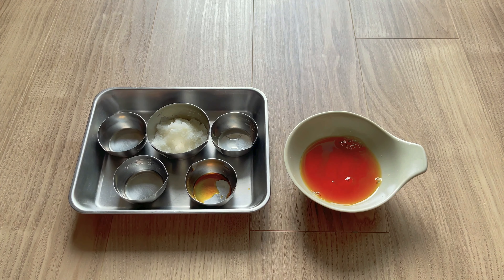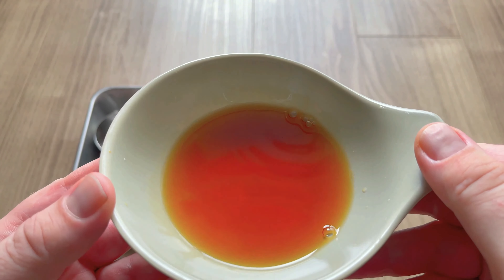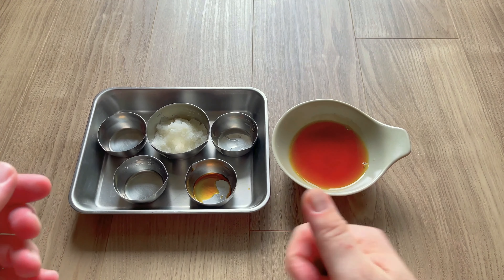And guess what? We are done. The dipping sauce is complete. Just take a look at that — that's some attractive and enticing dipping sauce.